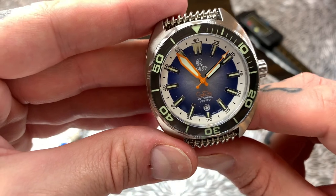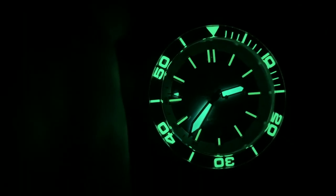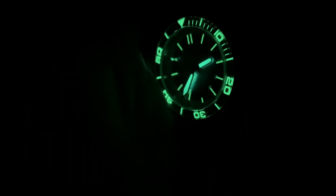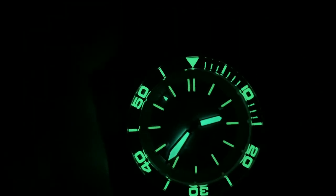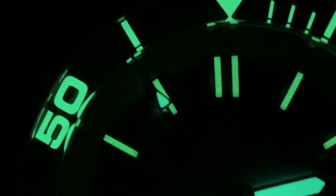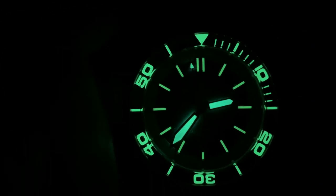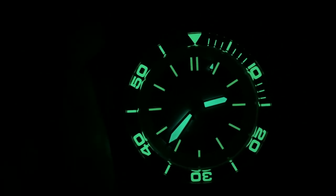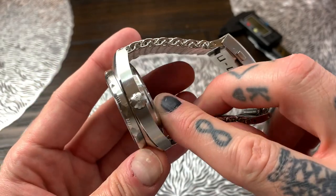Let's do a quick lume shot. There is the lume on this watch, and as you can see it's so bright it's actually lighting up my hand while holding it. We've got full lume on the arrowhead of the sweeping second hand, lume on the hour and minute hands, on all the hour markers, and all the way around that sapphire crystal bezel.